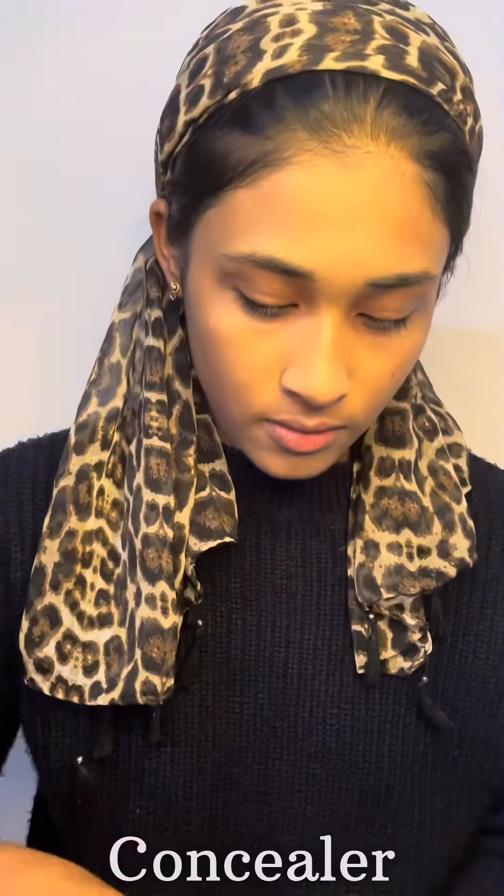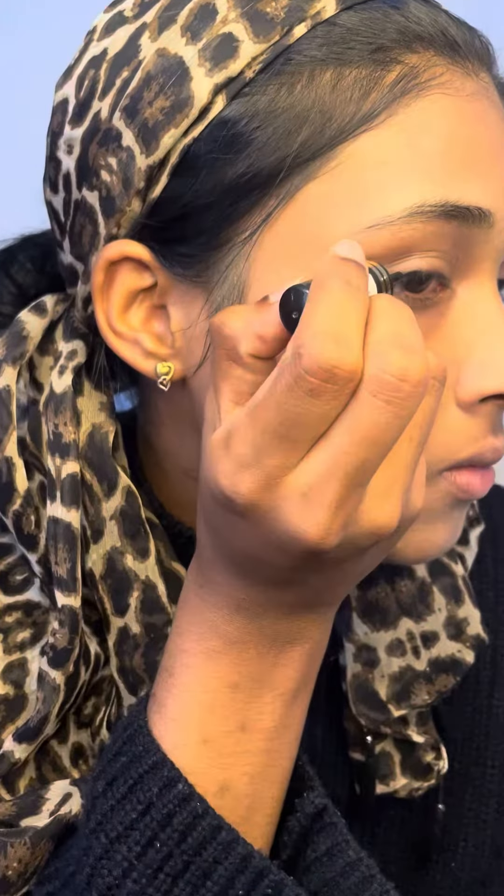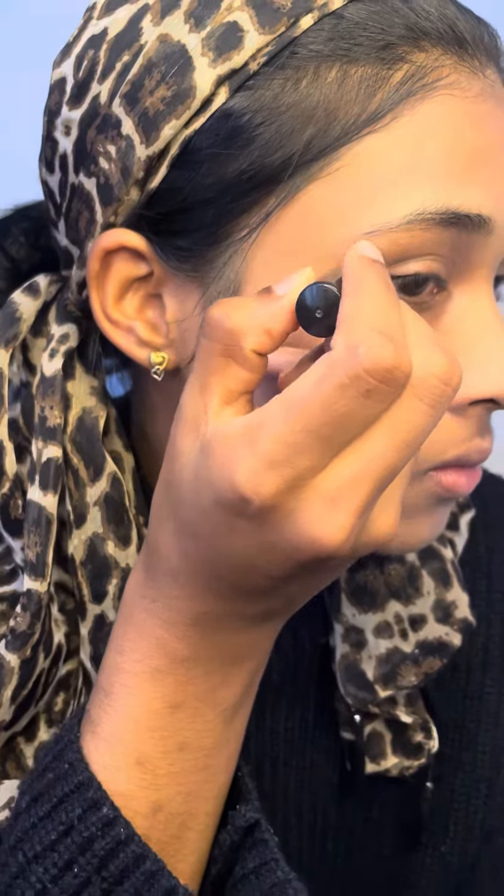I am going to put on the concealer and then apply the eyeliner.